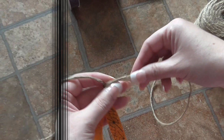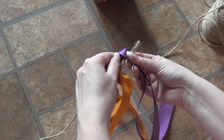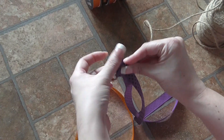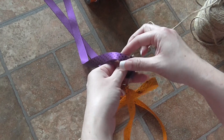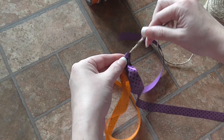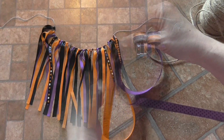Let me show you another one — you take the little loop you make and do the same process again: fold it over the top and bring both ends through. Once you have both ends through, use them to tighten it. You can actually slide the pieces close to each other so that you get a nice even appearance along the garland.